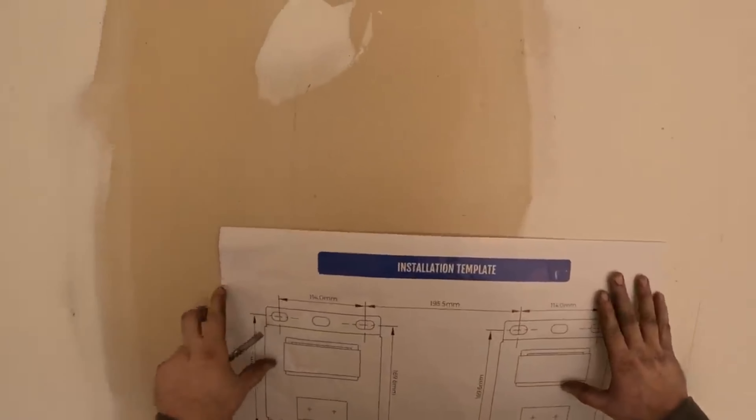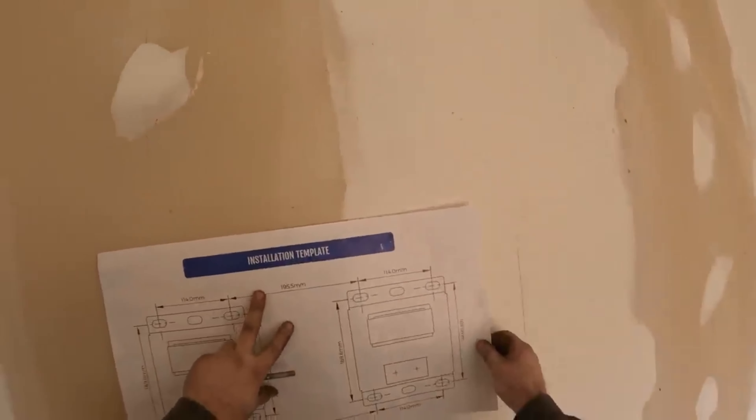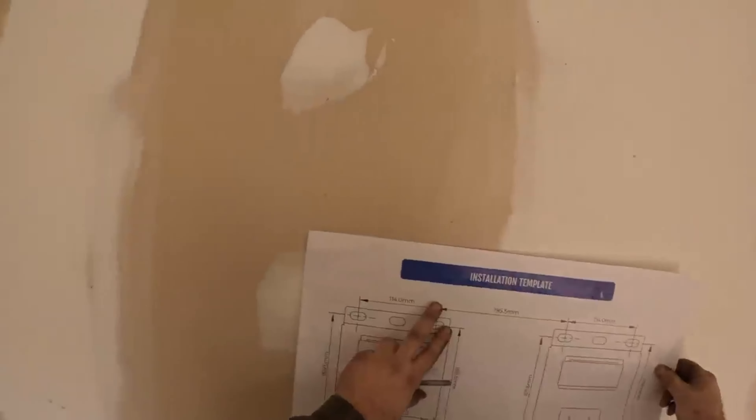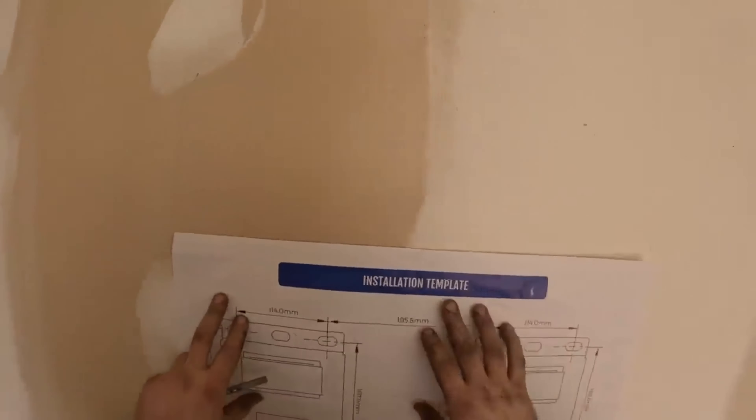Are we level? We look pretty level — ish. Could go right here and follow that line, because that line's got to be straight, right? There we go. So, here's where we're at.